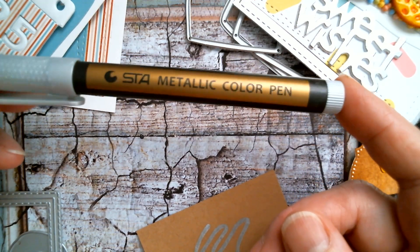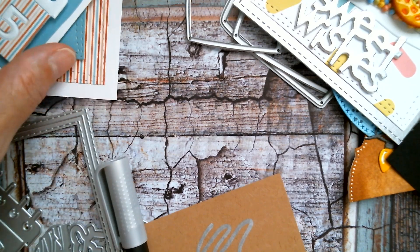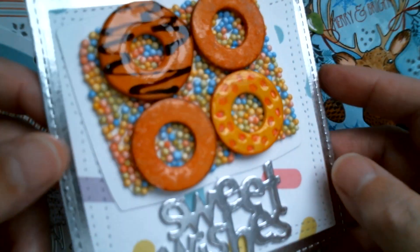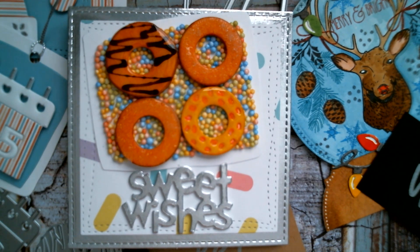So I hope you enjoyed my little projects from last night — my little tag and my oh-so-sweet sugary donut card — and I will see you tomorrow, bye!